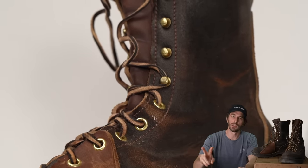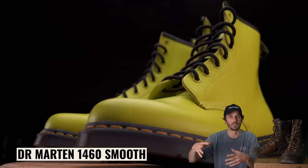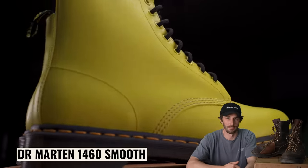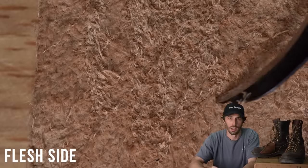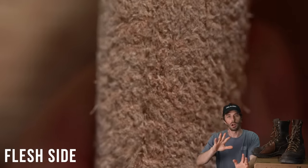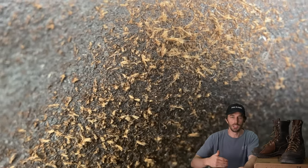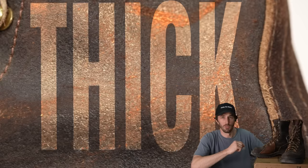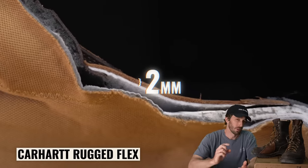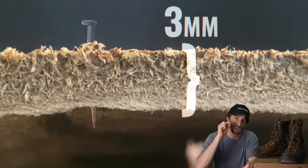The leather we chose is a brown wax flesh leather. There are two sides to leather: the smooth grain side and the rougher flesh — or suede — side. Most products use the grain side because it's prettier, but the flesh side is more durable. Those suede fibers act like individual hairs — when you try to cut them they just move out of the way — and the structural grain pattern is protected by being flipped underneath. This leather is also thick: most boots are at most 2–2.5mm, while this leather is 3mm thick.